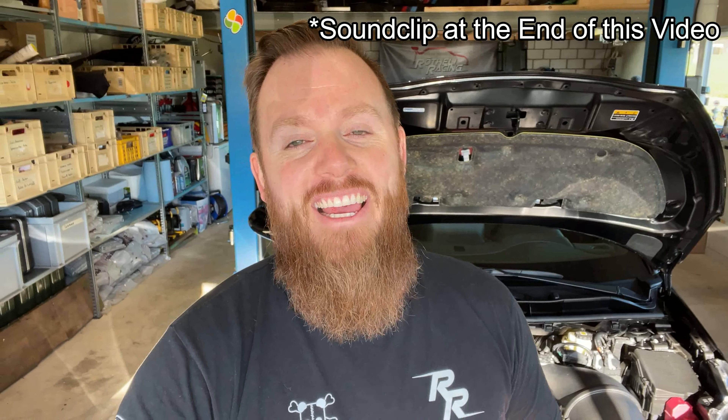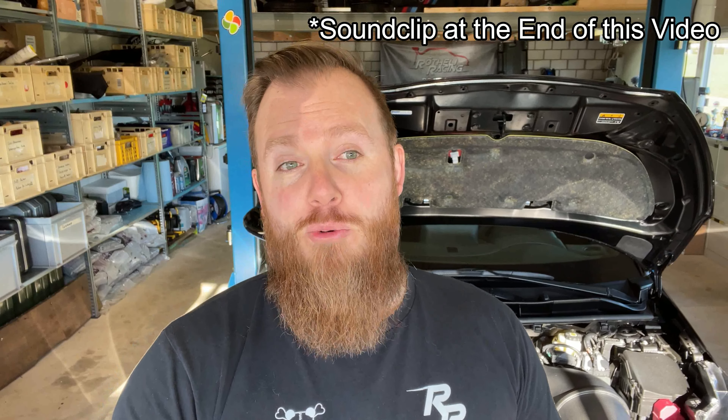I'll show you proper sound clips in the next video — I'm sorry I can't do it now. It will sound great on the dyno like a proper rally car. In the meantime, there are some sound clips on YouTube — just search for Sprint Filter C-Tech intake. That's it for this video, thanks for watching, see you next time, goodbye.